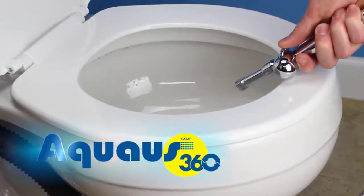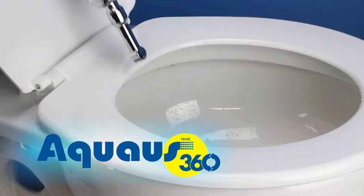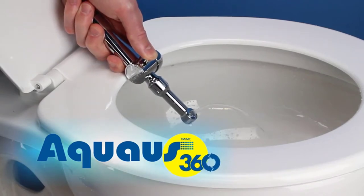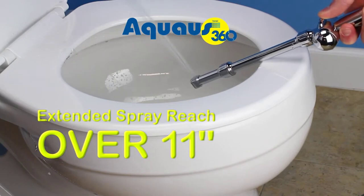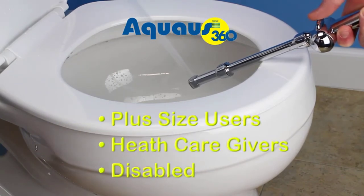With the Aquas 360, you can insert the long spray shaft under your front or back bottom areas, keeping your hand clean and dry as you easily control the spray pressure with your thumb. The Aquas also includes a 5-inch extension for an extended spray reach of over 11 inches that allows you to rinse easily from the front, which is also great for plus-size users, healthcare givers, and disabled people.